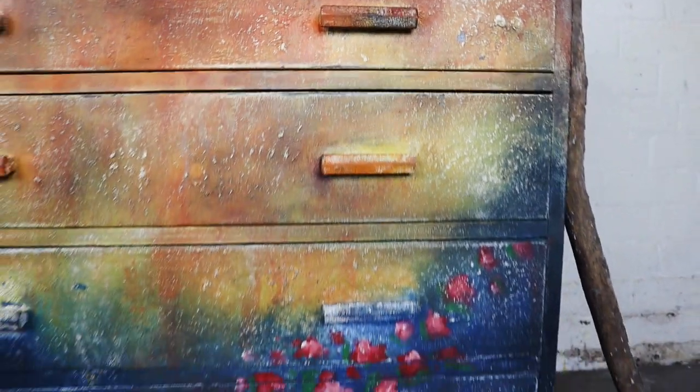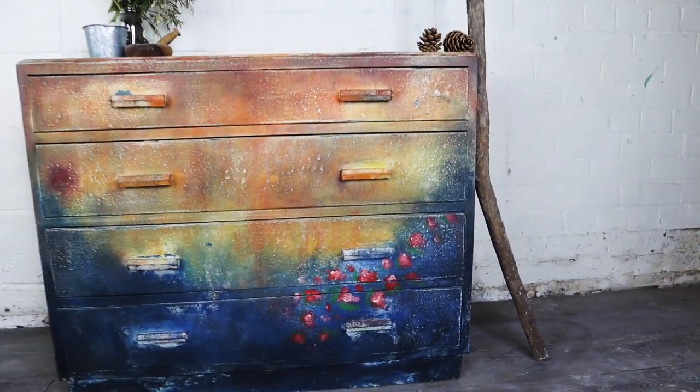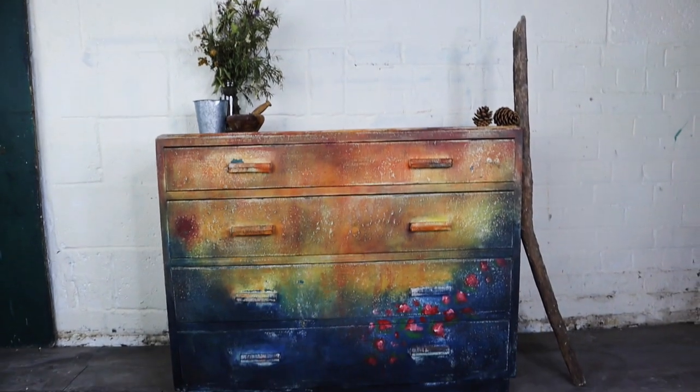And here's the finished look! Let me know in the comments as always, guys, what you think — I'd love to hear your thoughts. And as always you can grab all of your supplies if you're in the US via the links below. Have a lovely day and happy painting!